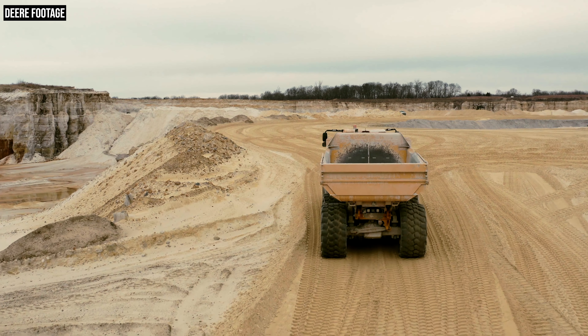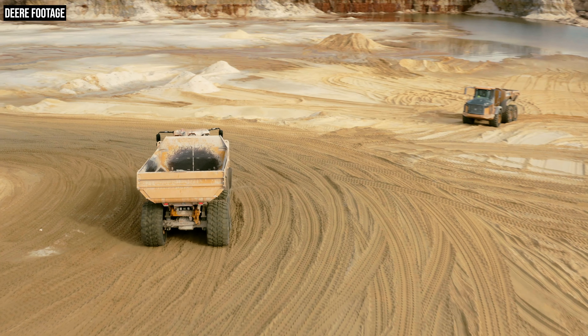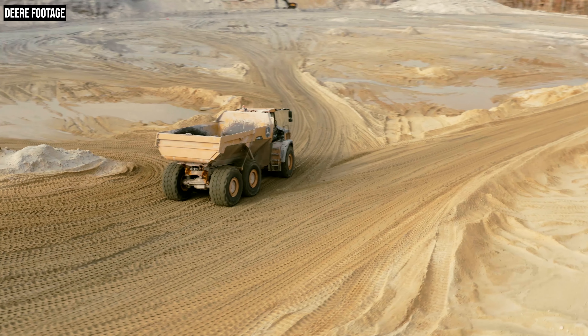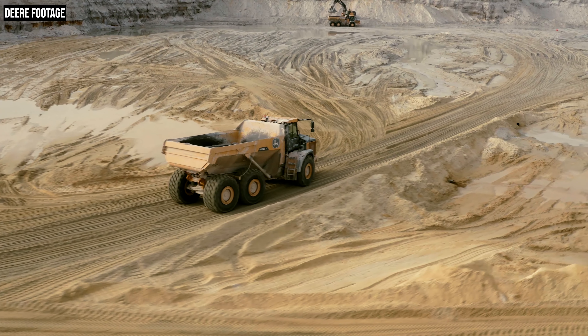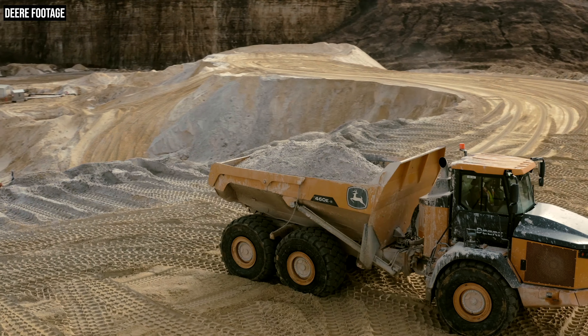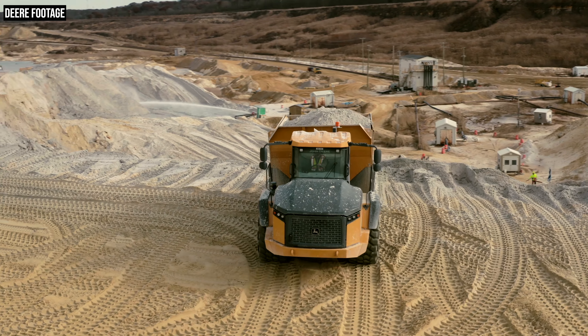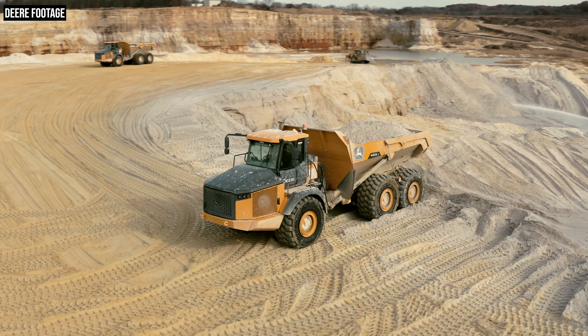We've also made changes to the tailgate. This is really important for customers working in wet or slurry-type material — we've increased the sealing of the tailgate to the bin, so wet material will stay in the bin where it belongs and not leak out. We've also narrowed the overall width of the truck, which helps with transportability. On the 460E2, for example, we're going to be under that 12-foot width even with the tailgate installed, which is great for deploying that machine to job sites. Up by the headboard, we've redesigned it as well — made it bigger and added more coverage over the articulation area, so we don't have to worry about material getting into that articulation zone whether loading aggressively or going down a steep hill.